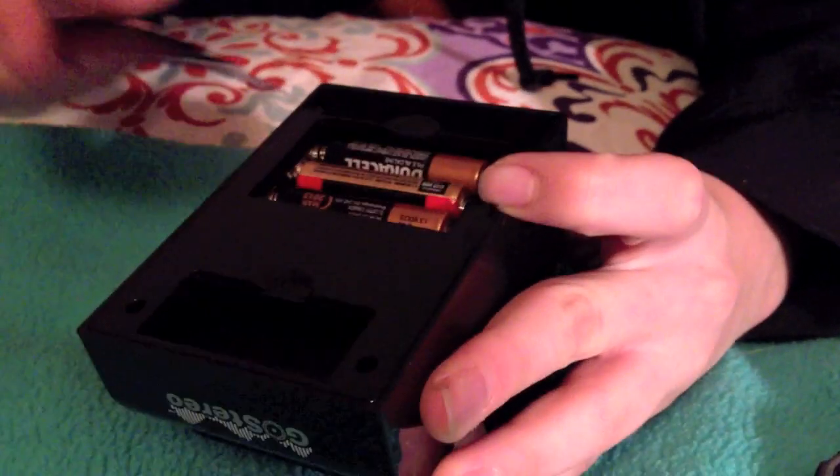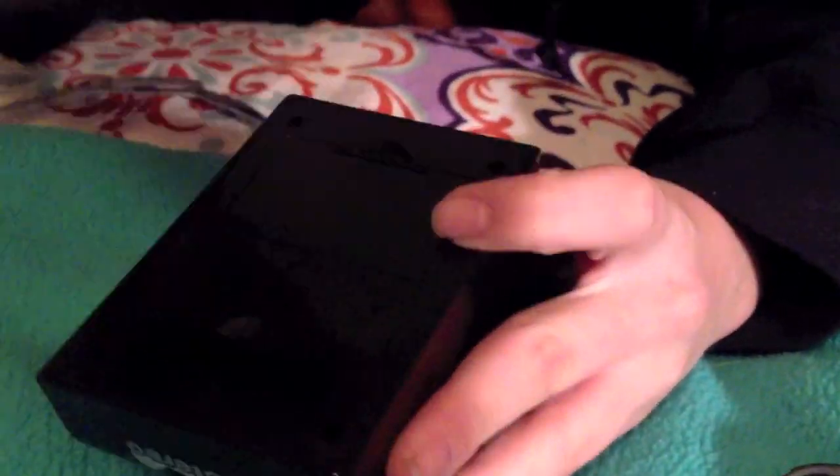You have the on-off switch on the back over here. Down here you have where you put the batteries in, and while we're talking about that, we will slide those in right there for our test. Your basic speaker, electronic kind of thing. Put that back on.